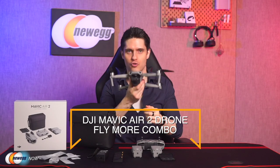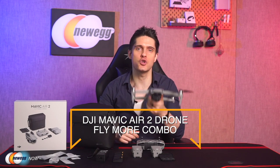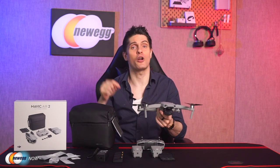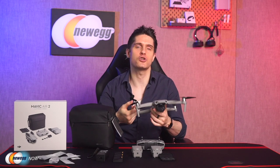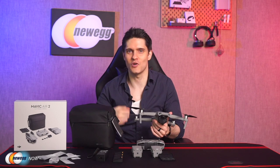So that's our look at the DJI Mavic Air 2 Drone Fly More Combo Set, now available at Newegg.com. It's a standout offering from DJI's great line of camera drones. Check out the product link below and head over to Newegg.com to find deals on laptops, hardware, and other accessories. On behalf of everyone here at Newegg Now, I'm James Oliver. Enjoy your tech, and I'll see you in the next one.